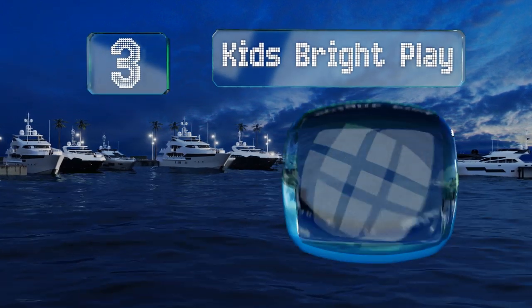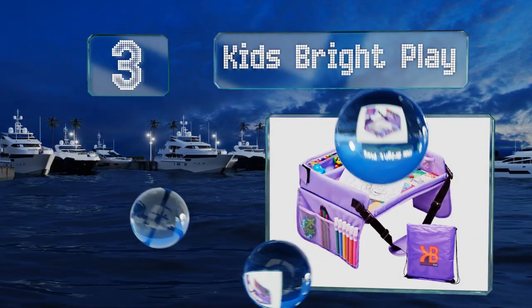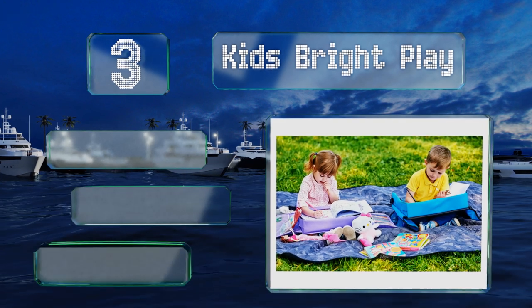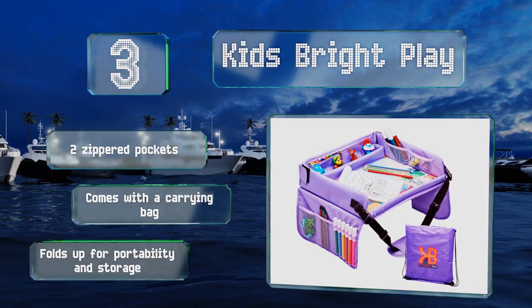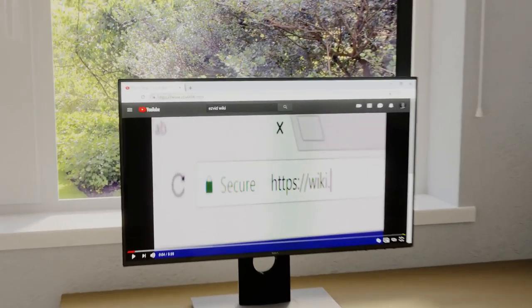Nearing the top of our list at number three, coming in a vibrant purple, the Kids Bright Play makes for a charming children's accessory. One expansive pocket can accommodate a tablet or several small items, and a robust rim on the front prevents things from rolling off. It includes two zippered pockets, a carrying bag, and folds up for portability and storage.